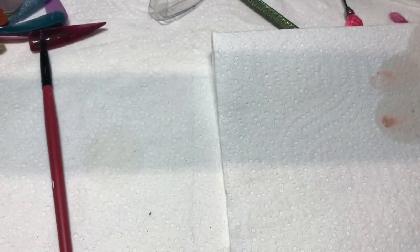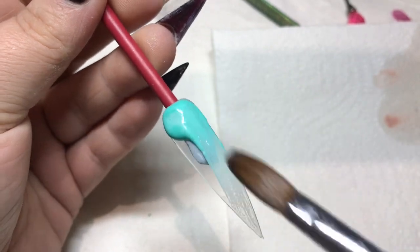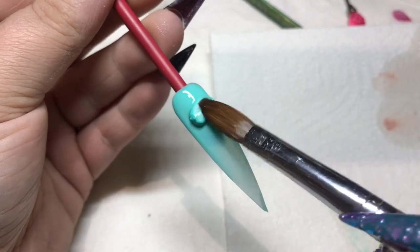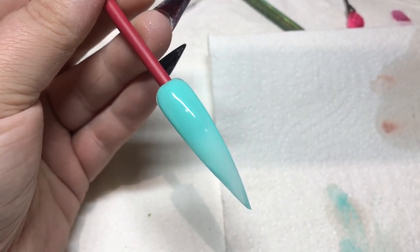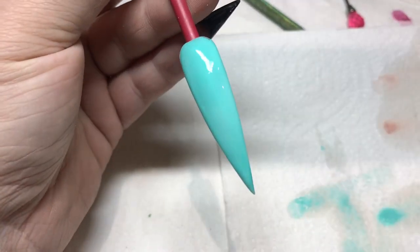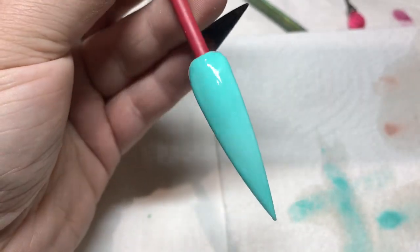This is Tiffany Teal. It marbles ever so slightly when you first put the bead down, but as soon as you swipe it, it's gone — perfect color. It is that perfect Tiffany color.